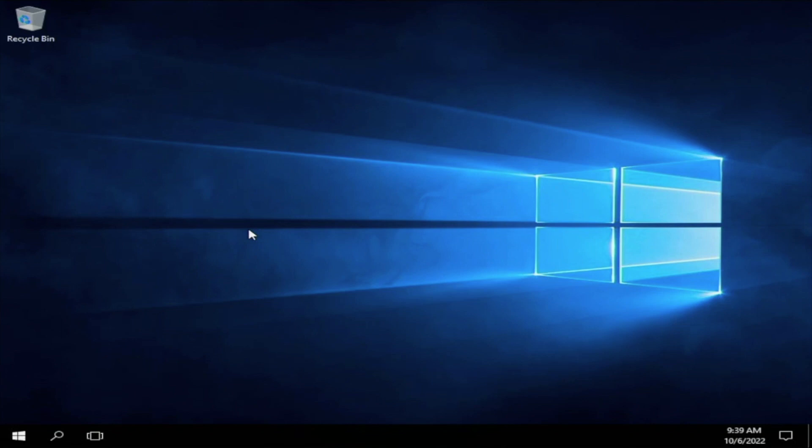This is how you do the local installation — it's fairly similar for pretty much any operating system. This is how you locally install Windows Server 2016 onto your server. Now we're going to go ahead and show you how to create a Windows Server 2016 virtual machine in VMware ESXi.